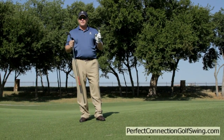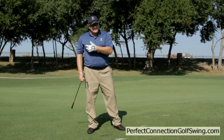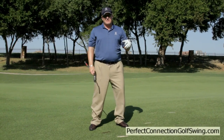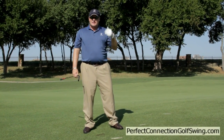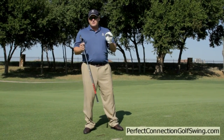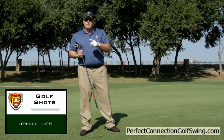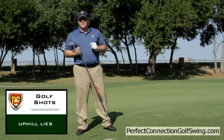That's something you'll have to figure out. Typically on upslopes you'll have a tendency to pull it, because you don't get your weight enough to your left. On downslopes, you'll have a tendency to squeeze it out to the right. Understand your tendencies, and if you know how to play these slopes, it can really help you avoid big numbers and shave strokes from your game.